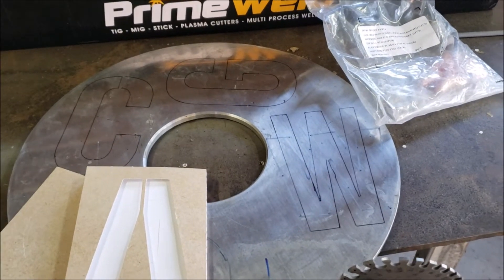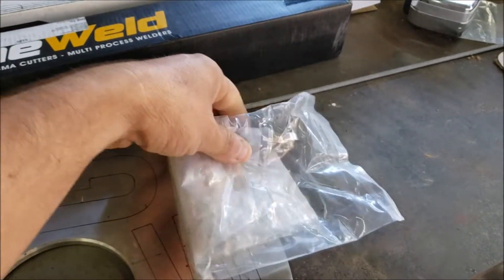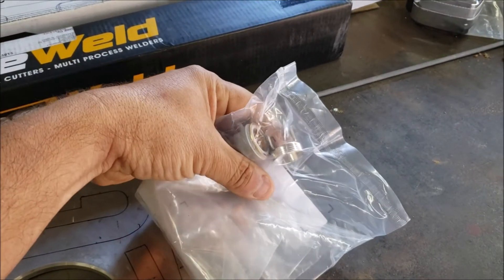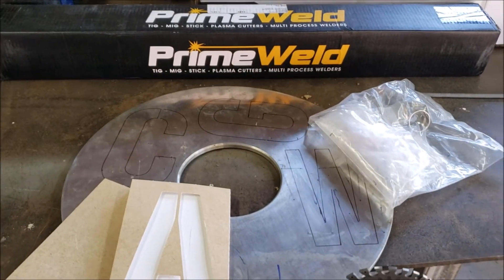I might even have some one-eighth plate that I'll try. I'm gonna be putting some new consumables on the torch - got these from the website. I'm gonna use a new guide, new electrode, new nozzle, and we're gonna see what the machine is capable of, so stay tuned.